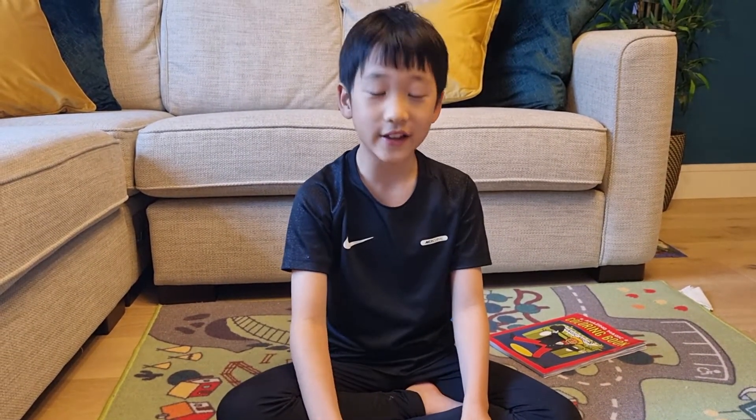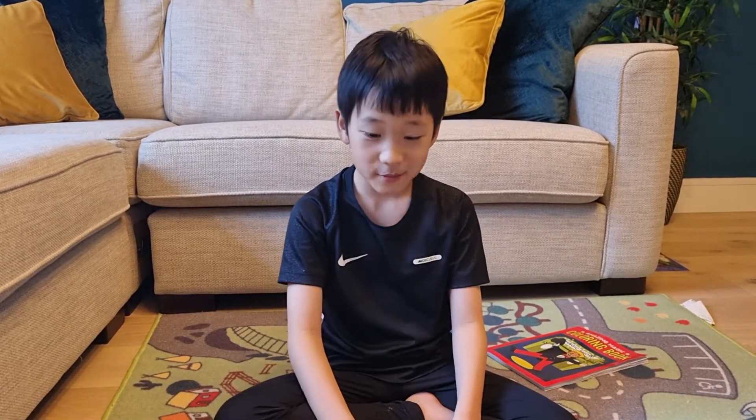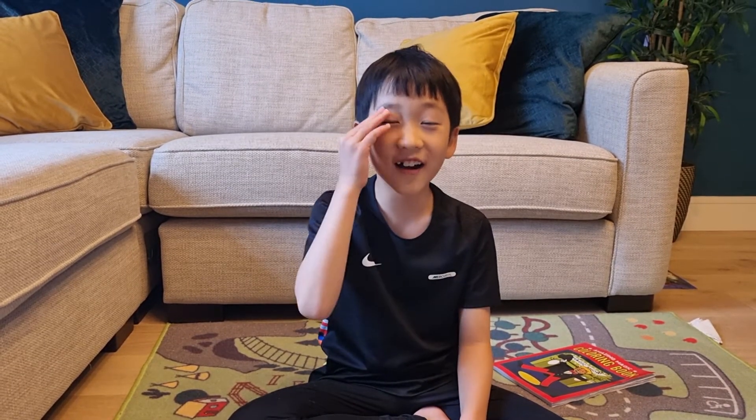Thank you for enjoying this magic trick. I really liked the magic trick I did. Please subscribe and like, because we are almost at 10 subscribers. And if we get to a thousand this year, I'm gonna do way more videos. So I hope you would like and subscribe. Bye bye!